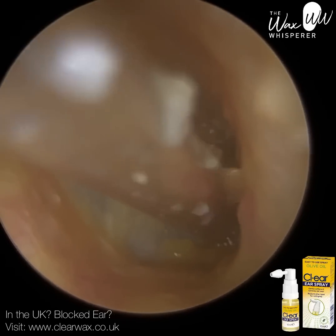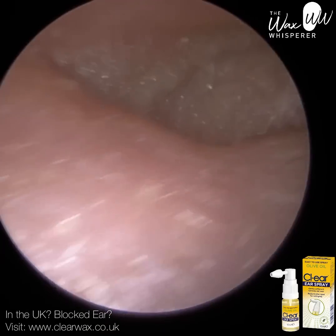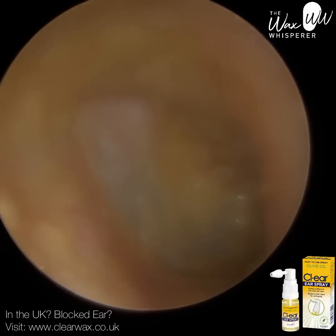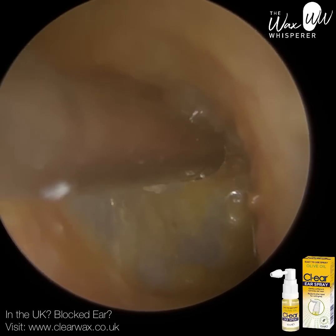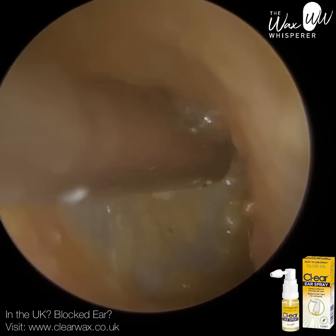Prior to attending, I recommended the patient just to use the drops for a couple of days, just to help soften it. And I've cleared the main blockage. You can see probably two-thirds of the eardrum. It's just the superior aspect — north of the eardrum, and also the east, even where we are now. So this is the anterior recess.